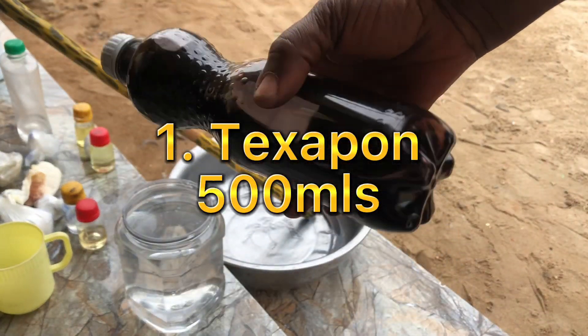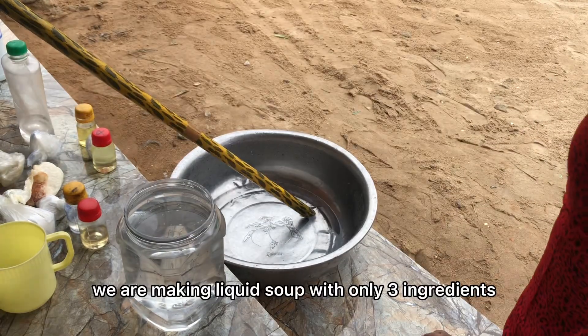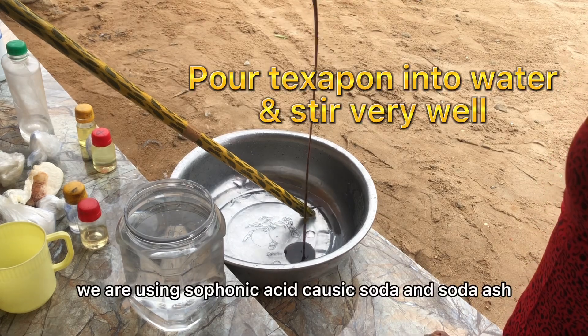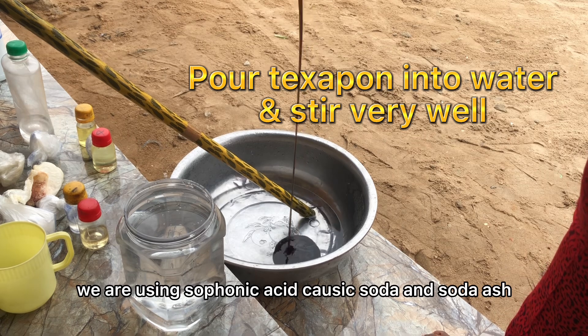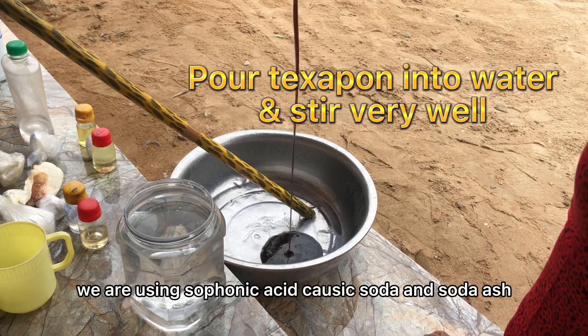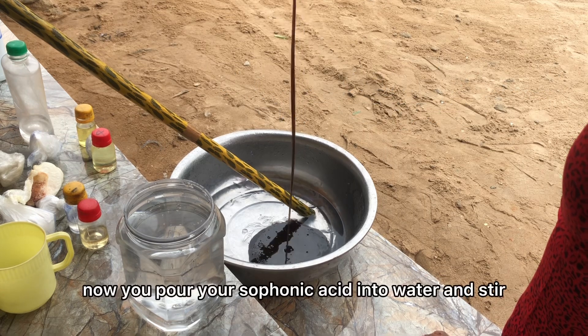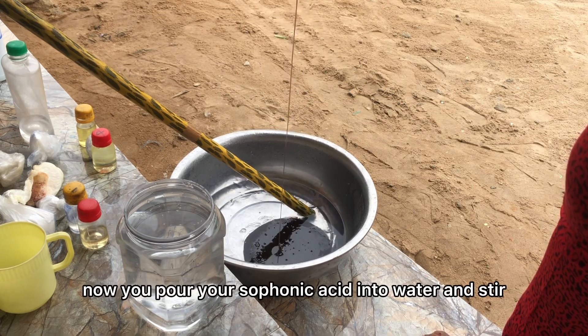Welcome to my channel. We are making liquid soap with only three ingredients: sulfonic acid, caustic soda, and soda ash. Color and fragrance are optional. Now you pour your sulfonic acid into water and stir.